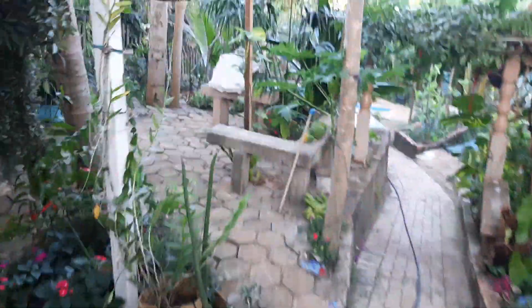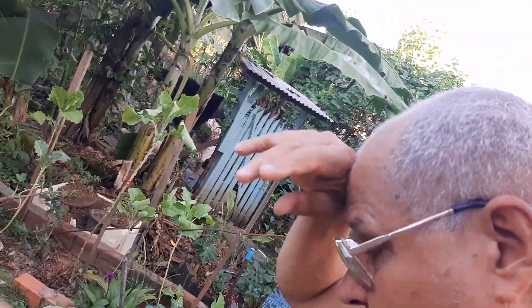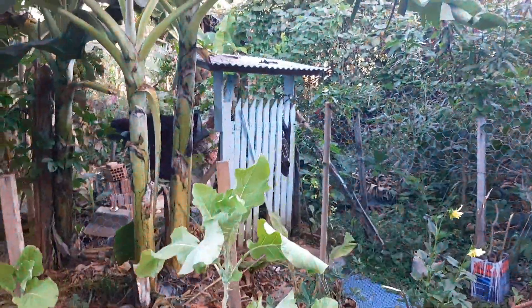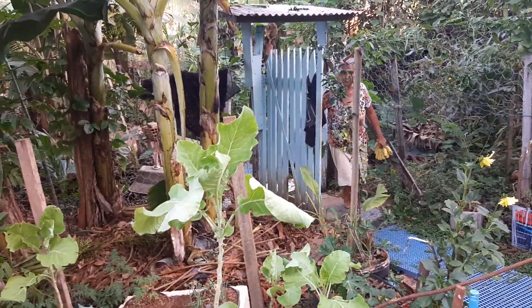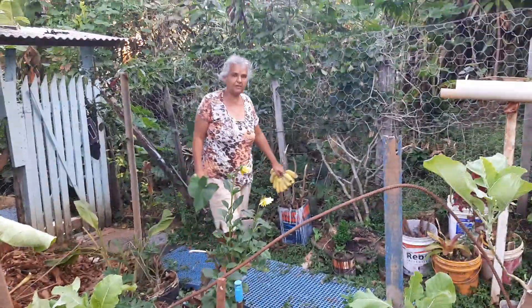Então é isso aqui — é um comedor. A ração fica em baixo, é simples de fazer. Dá para fazer um bebedouro também do mesmo jeito, só que tem que ser lacrado em cima — a água vem de cima assim. É fácil de fazer.